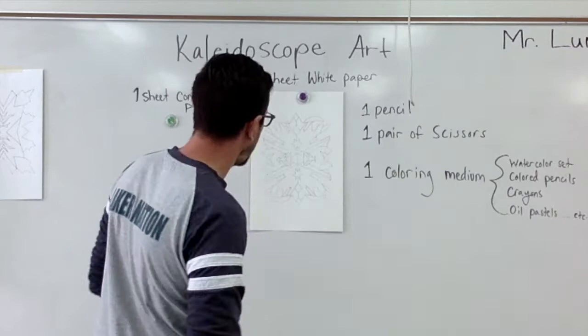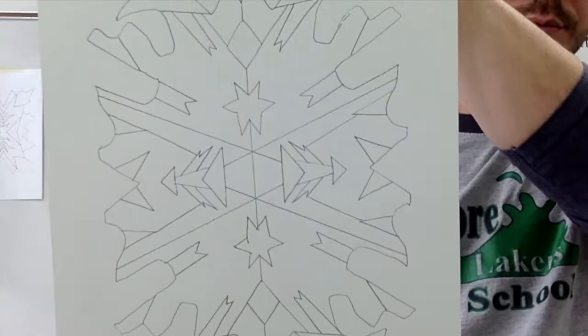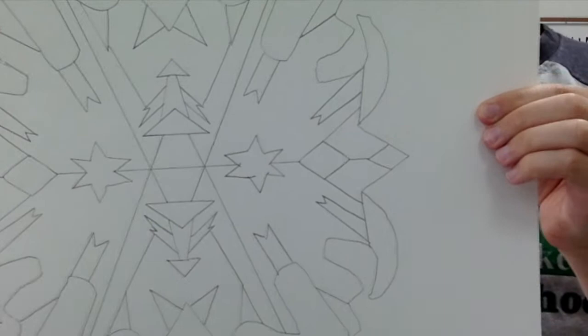I am finished with the drawing. Doesn't really matter which orientation it is at this point. So that's step one.